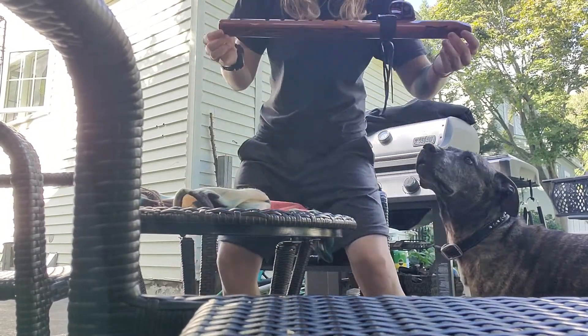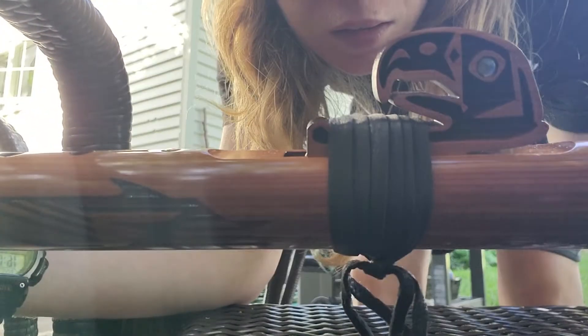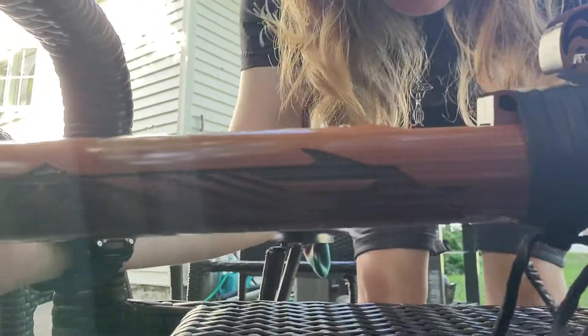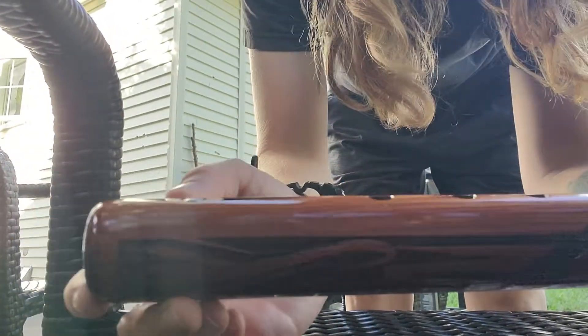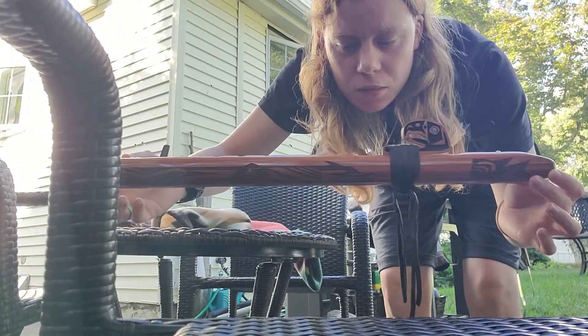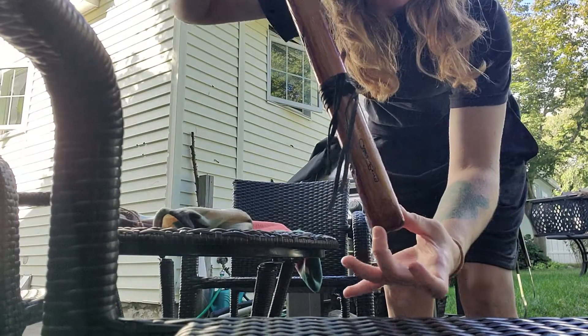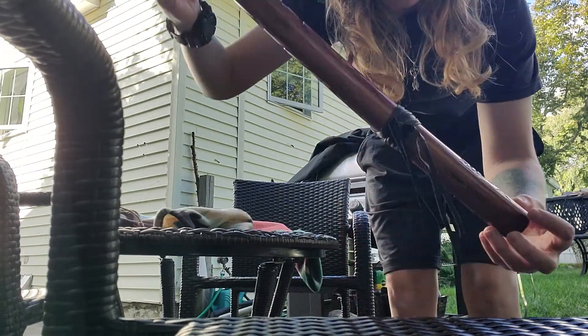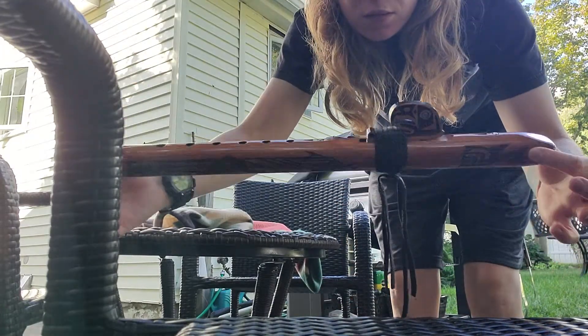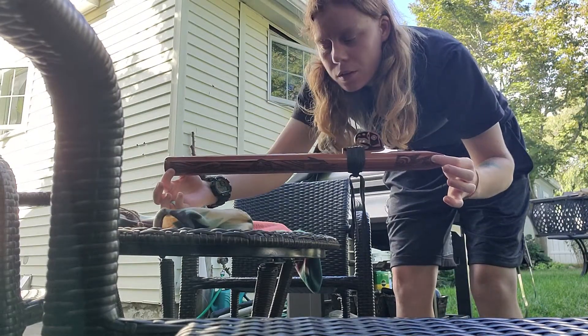This is my brand new Northwest Spirit Flute by Spirits. It's aromatic cedar — that's his signature on it. You can hear in the background, there's an ice cream truck.